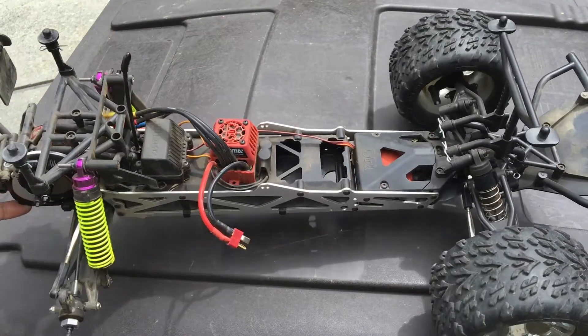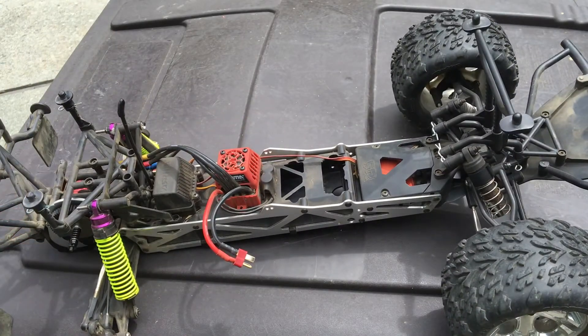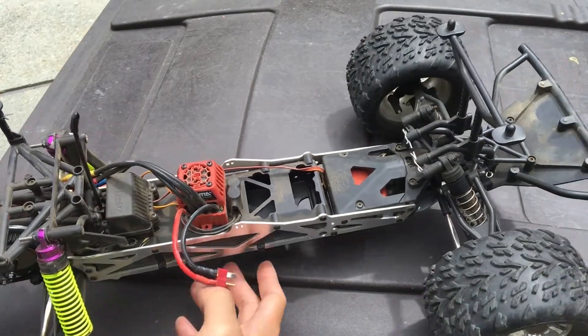Welcome to another episode of Racing2Learn. We are a non-profit that uses radio control to get kids excited about math and science, and today we're taking a look at another one of our trucks in the garage here.